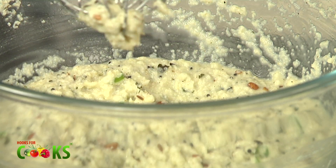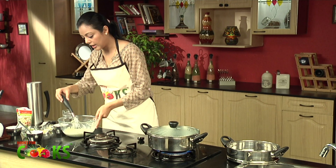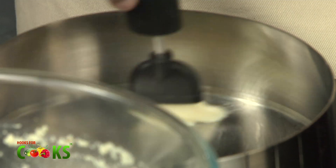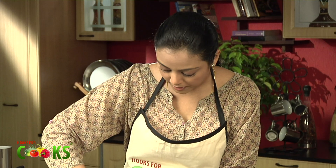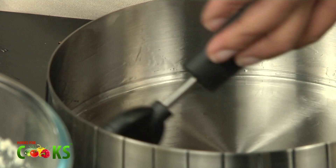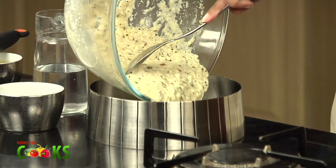Let's just check if the water is ready. Yep, almost. So by that time it is getting ready, let me prepare the tin. We just need to take any aluminium or steel dish, take a little bit of oil and grease it nicely. The reason we have to grease it well is so that when we take the dhokla out, it should come out nice and smooth without breaking.